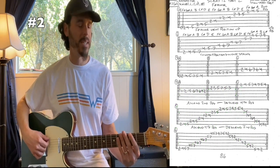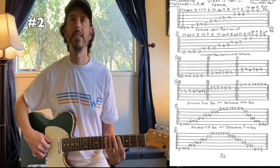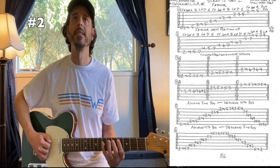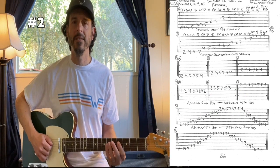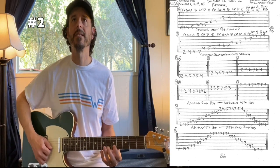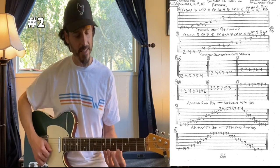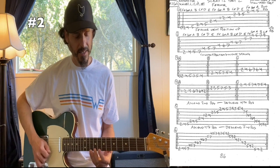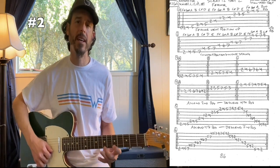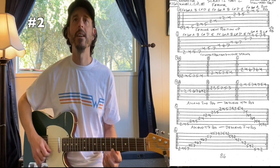For number two, starting off: two, four, five, seven on the sixth string. Fifth string is four, five, seven. Fourth string is four, six, seven. Third string is four, six, seven. Second string is five, seven. And on the first string it's four, five, seven, nine. We're going a couple notes higher than our second octave A, which is on your fifth fret.